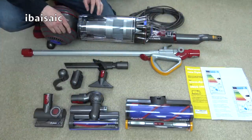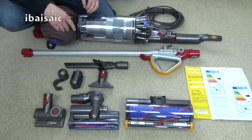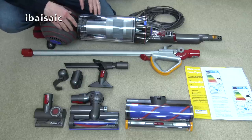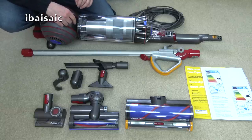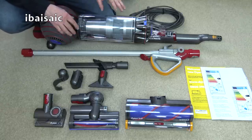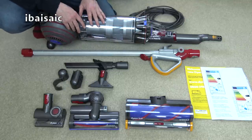Here it is out of the box ready to be assembled. Like all the Dyson uprights I've unboxed from the DC40 onwards, it didn't want to come out of the box — so I didn't want to subject you to a lot of swearing and puffing and panting. It's all unboxed and laid out for you. I'll show you all the component parts and how they fit together.